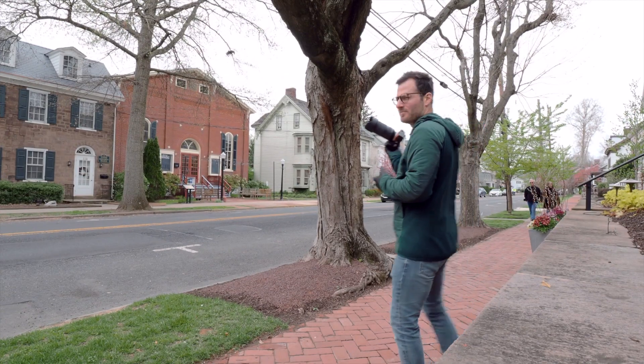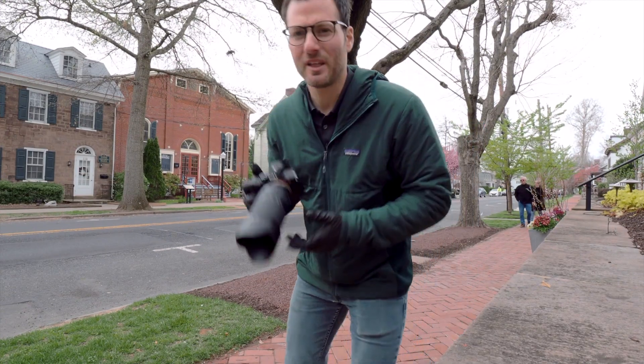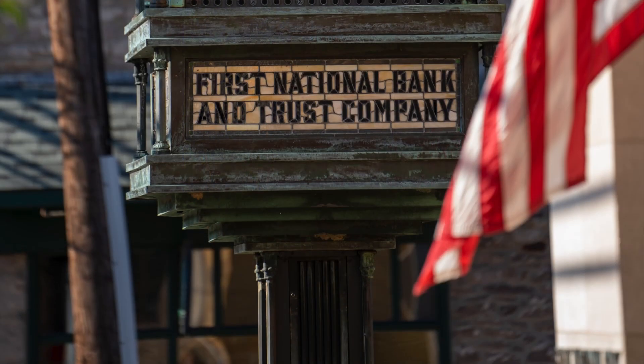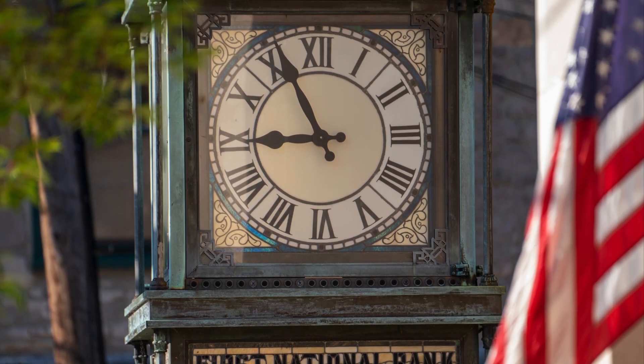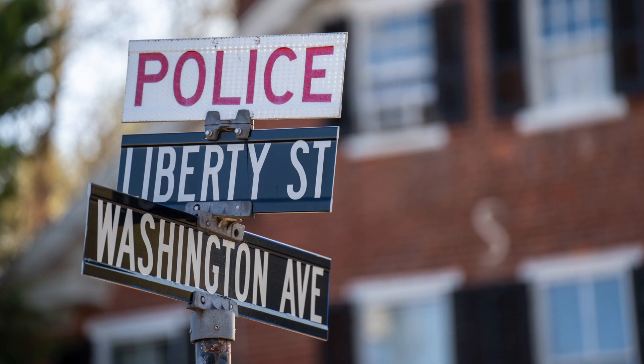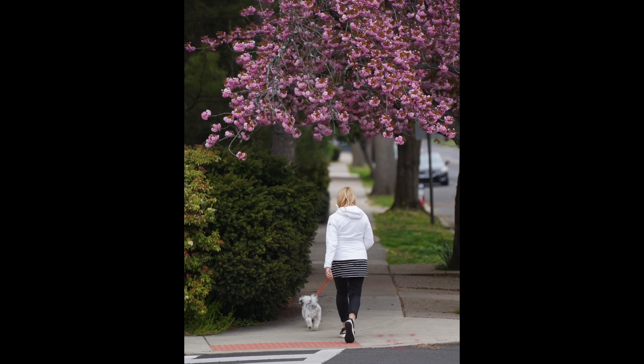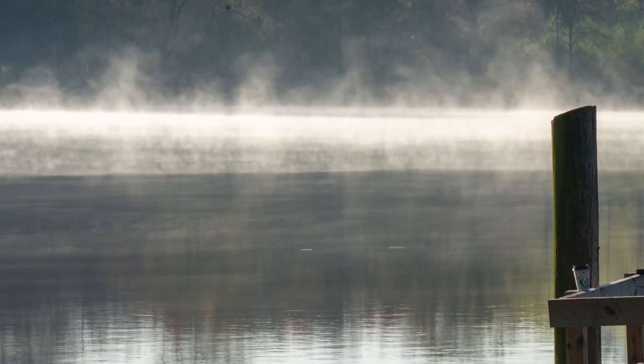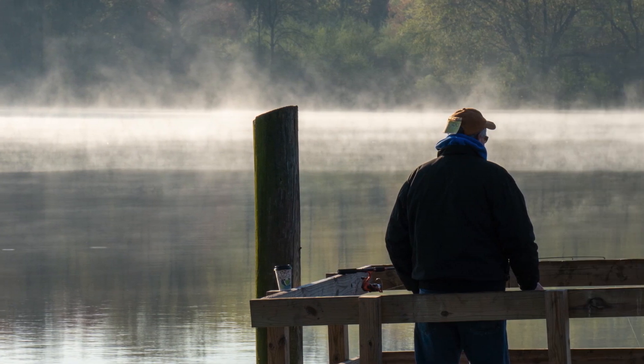We're taking it out in the field to see how it actually performs, which is probably the most important thing. I really do like using this lens — the focus is snappy, it's lightweight, and it's really easy to carry around. I could imagine having the whole trilogy with the 17-28 and 28-75 would be a pleasure to carry, walking around out here doing my best social distancing and trying to find something to shoot.